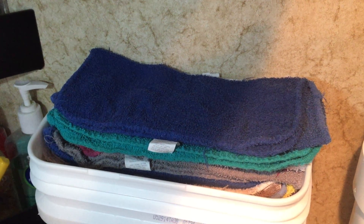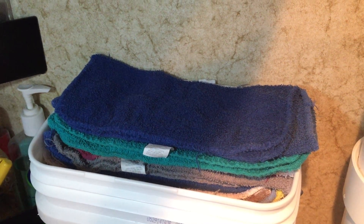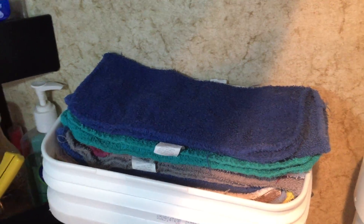I throw them in a bucket, wash them with my laundry, and I'm done. I did paper towels for a long time but they get expensive, you run out, and you've got to store them and all that. So I went with washcloths and they work pretty well. The only problem I have is storing them.